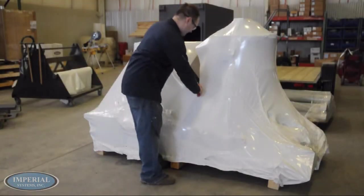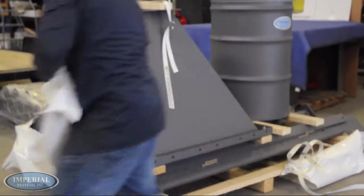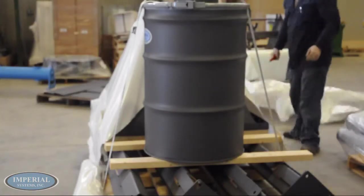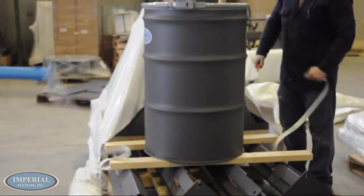Carefully cut into and begin removing the plastic shrink wrap from the pallet that has the structure materials on it. Be careful as to not scratch or damage the paint on the structure. Cut into the bands that secure the structure and, if included, the drum kit.